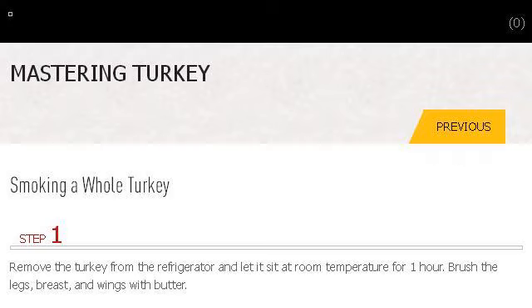Our top ranked site to learn about how to smoke turkey legs on a charcoal grill is www.weber.com, specifically the page titled 'Grill Skills: Smoking a Whole Turkey' on weber.com. Here's the link.